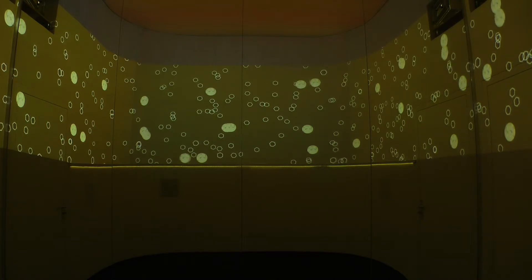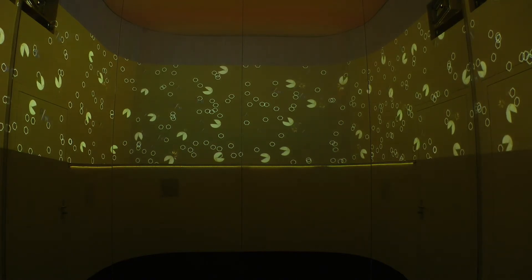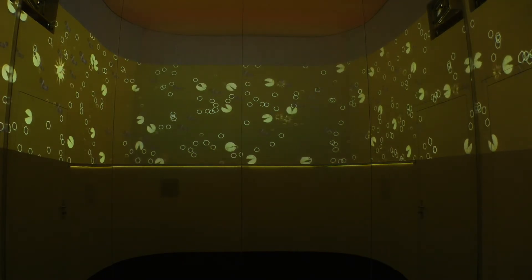Die Hefezellen beginnen sich zu vermehren. Sobald kein Sauerstoff mehr vorhanden ist, wandelt die Hefe den Malzzucker in Alkohol und Kohlensäure um. An der Oberfläche bilden sich Kreusen.